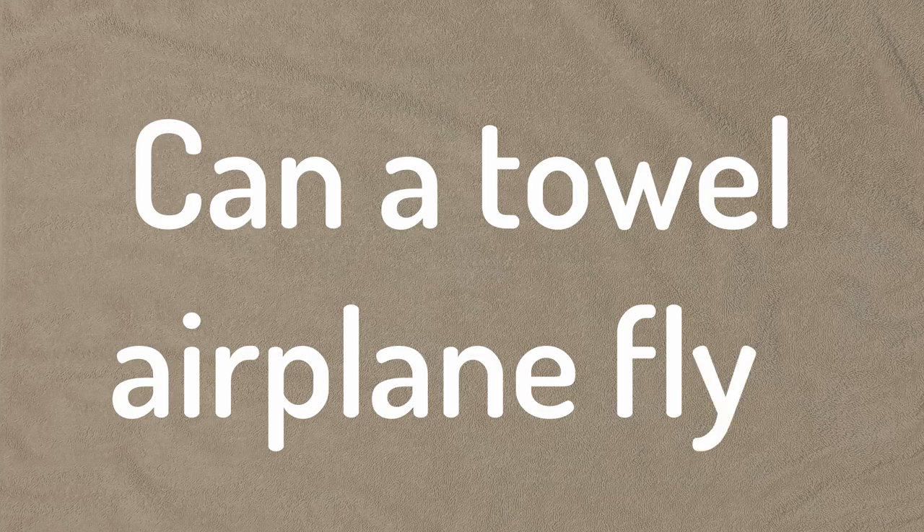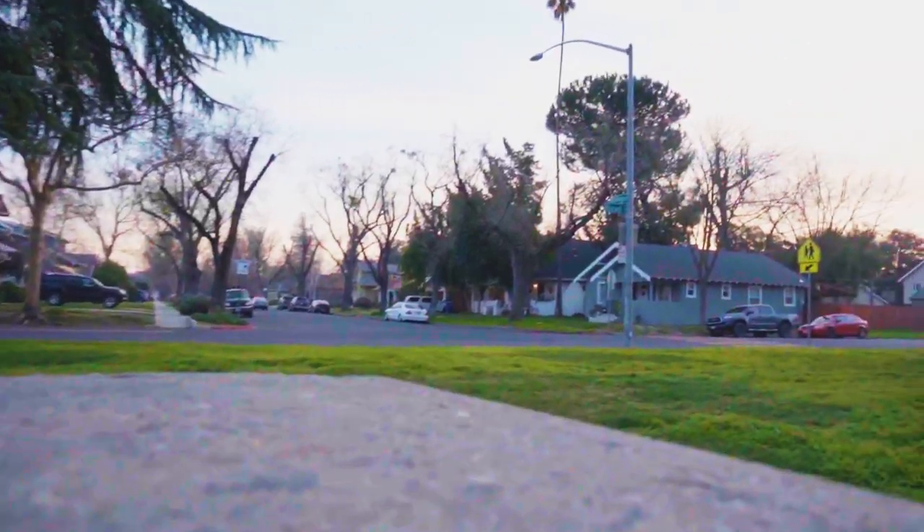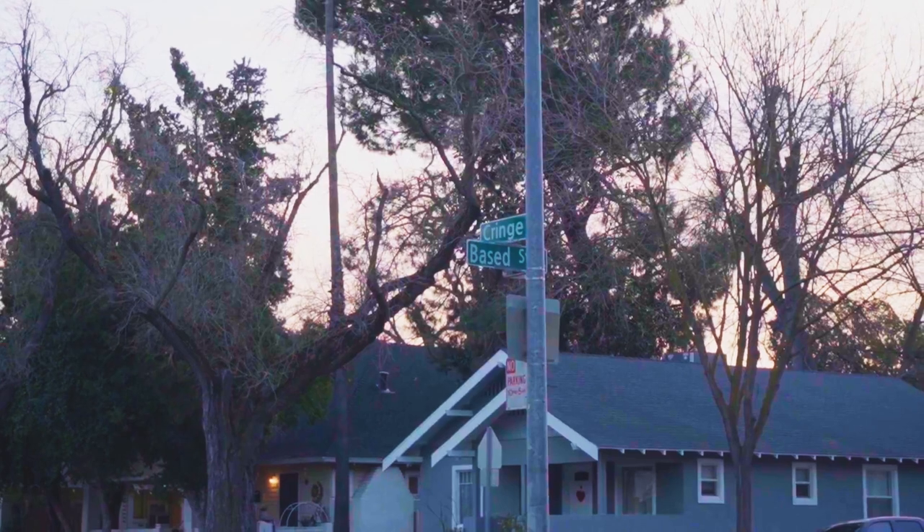Today we asked the question: can a towel airplane fly — you know, like one of those paper airplanes but folded as a towel? So I whipped up a design real quick, grabbed my towel, and decided today was a good day to touch some grass.